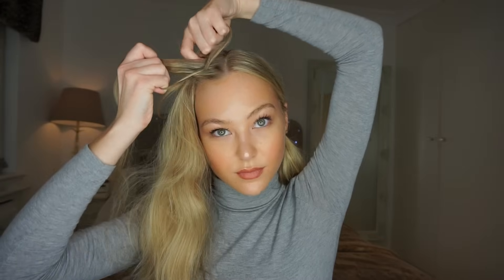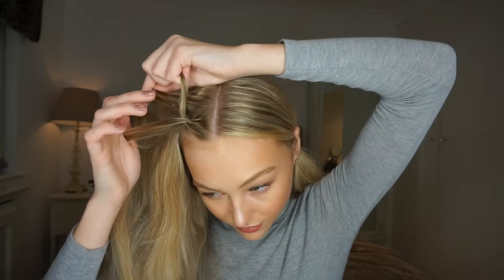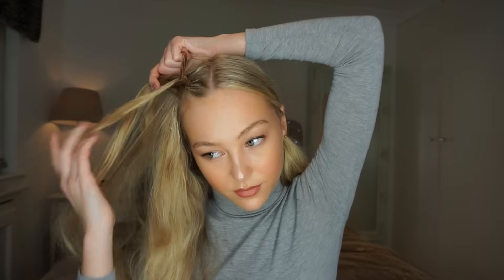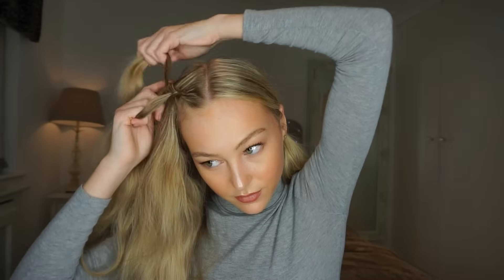Then you're going to grab a piece of hair from the top of your head and add this to the inner piece of hair and cross it under the middle piece of hair. So you are only ever adding hair to the outer and the inner strands, never the middle. You also want to make sure you're gripping the hair as tight as you can, and with each crossover you're tightening the hair. This will prevent the sides of the braid from becoming loose and messy, meaning you'll have to add more bobby pins.